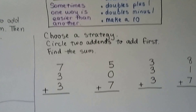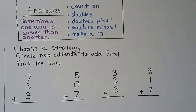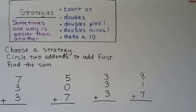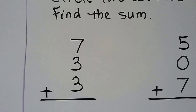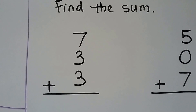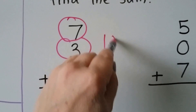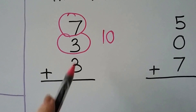We can choose one of the strategies — circle two addends to add first, then find the sum. We can use count on, doubles, doubles plus 1, doubles minus 1, or make a 10. Do you know which would be best and easiest for these numbers? I see a 7 and a 3, and that makes a 10. Now we can add the 3: 10, 11, 12, 13.